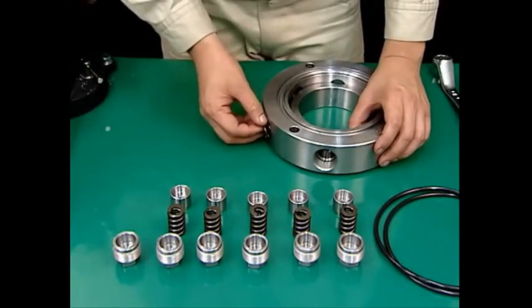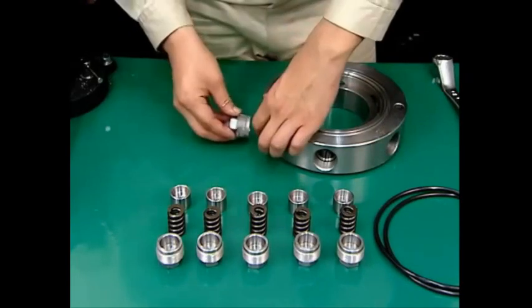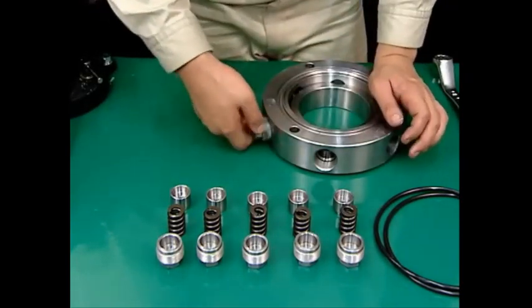Mount the upper spring cases, followed by the upper springs, then the upper spring retainers and tighten them uniformly.